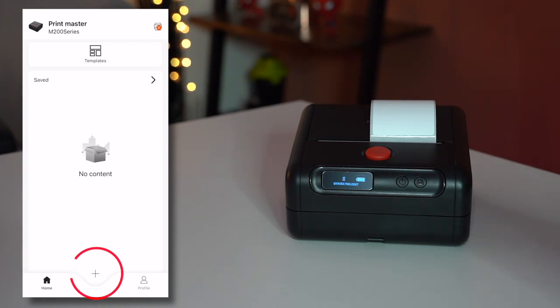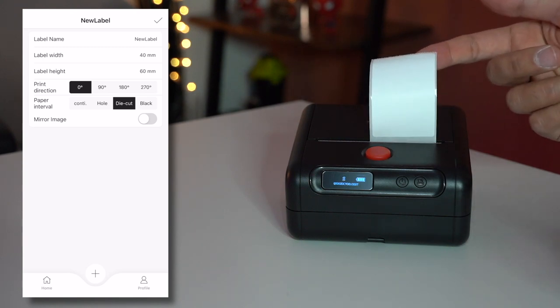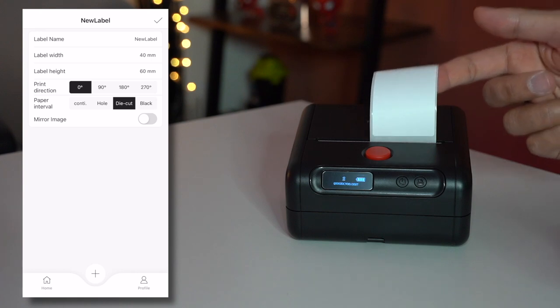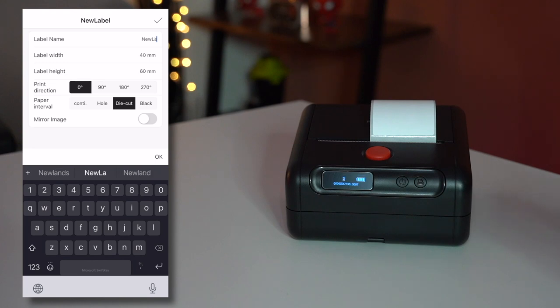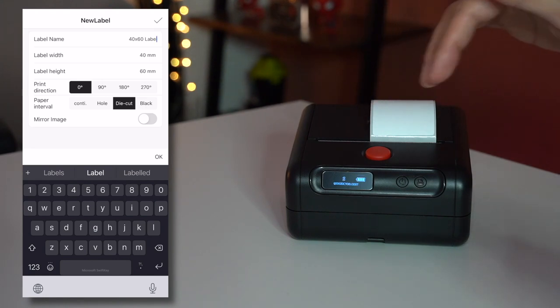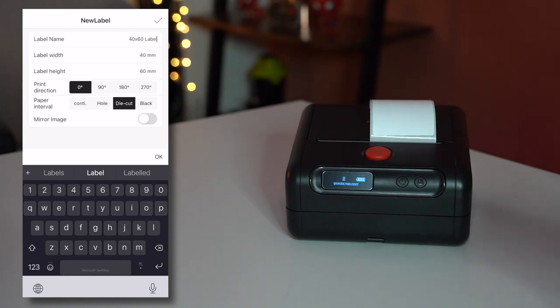The first thing to do is hit the plus icon at the bottom to set up the label connected inside the device. This one is 40 by 60 millimeters. You can rename the label and save it for future use, and choose the print direction — sideways or vertically. I'll do zero degrees for standard orientation. You can also set paper intervals: continuous, die cut, or black. I'll leave it at the default die cut.